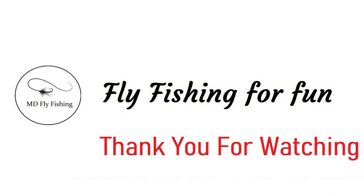These are the only three knots that I use, and you can use them for tippet rings and flies. Anyway, thanks very much for watching and I'll see you again soon.